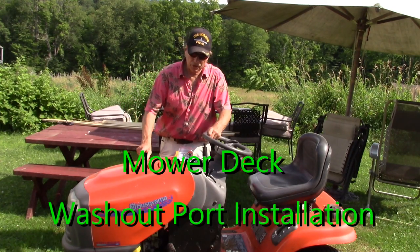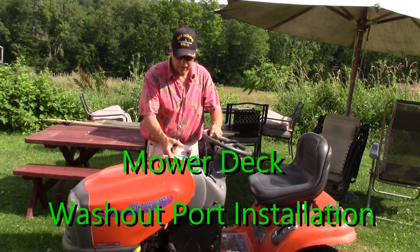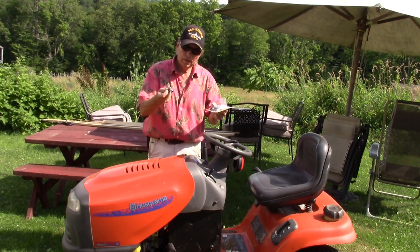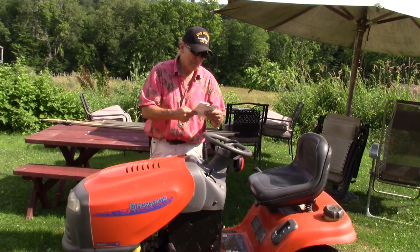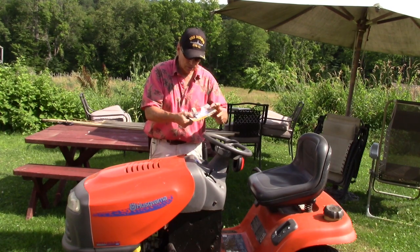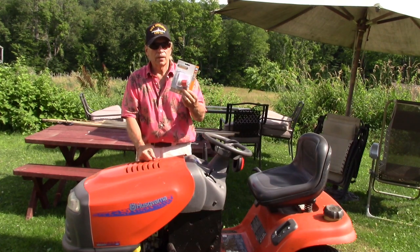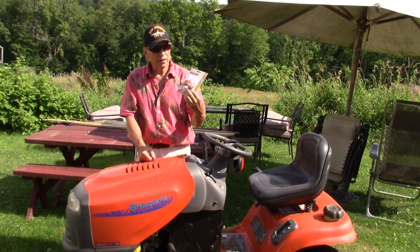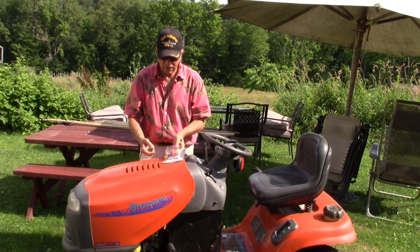I'm going to show you how to extend the life of your mower deck with a simple, inexpensive device. I ordered two — I'm going to do this on two mowers. This is a deck washdown unit, universal fit. I purchased the individual piece for about six dollars, and the complete kit with a hose adapter was eleven dollars. That's a small price to pay to extend years of life on a mower deck.